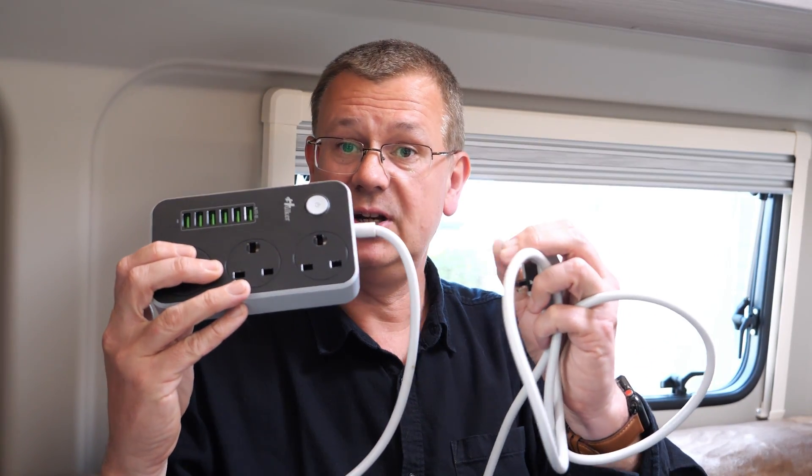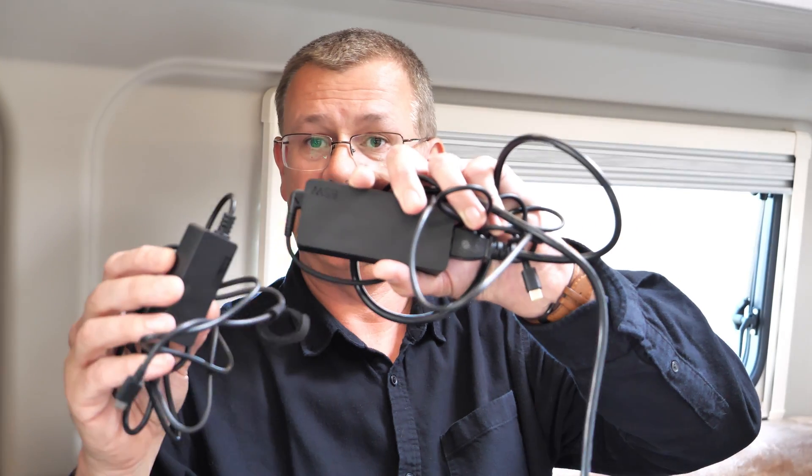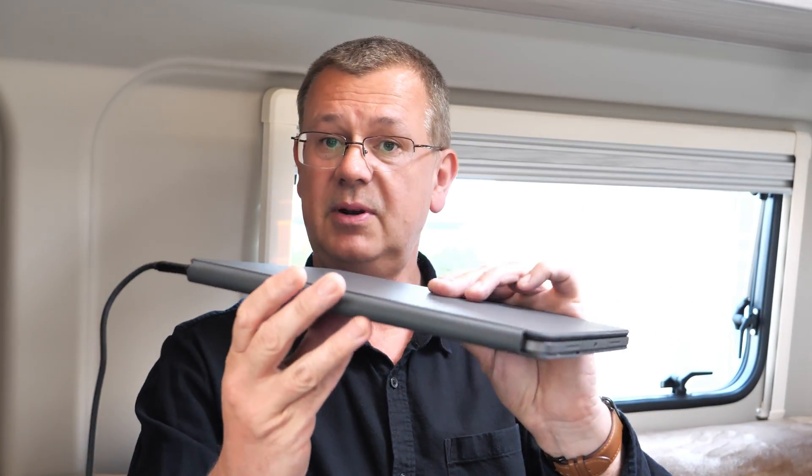Now that I've fitted the charging sockets, I no longer need to use an extension lead, no longer need to bring the power transformer charger for the laptop, and no longer need to bring the iPad charger. Instead, I can use this smaller charger which plugs into the 12 volt socket. And you can see it's drawing 23 to 24 watts for the iPad while I can plug the phone in at the same time.